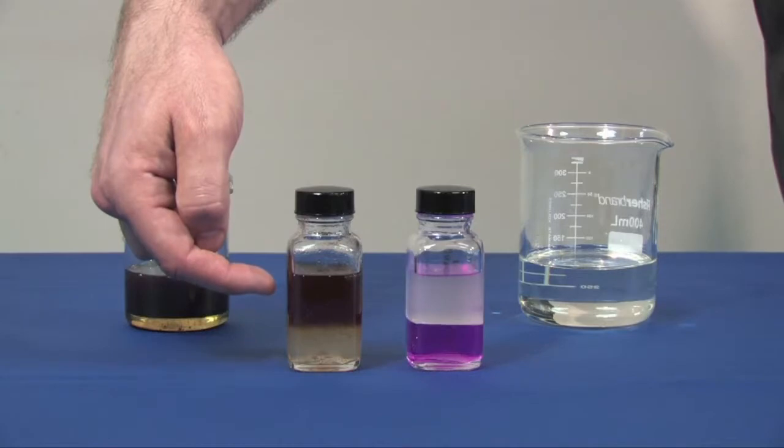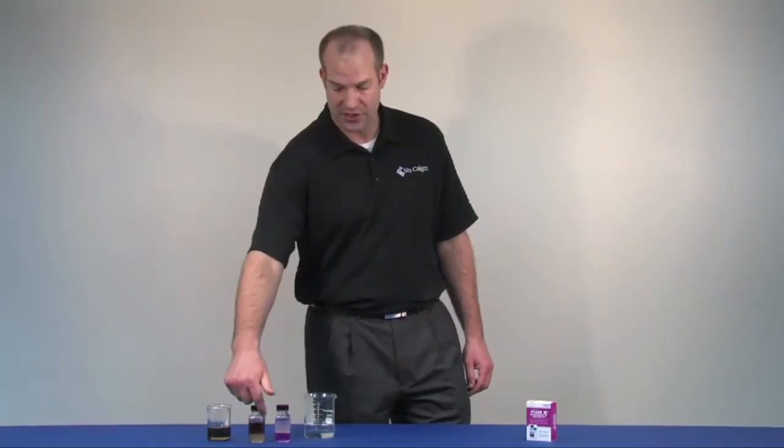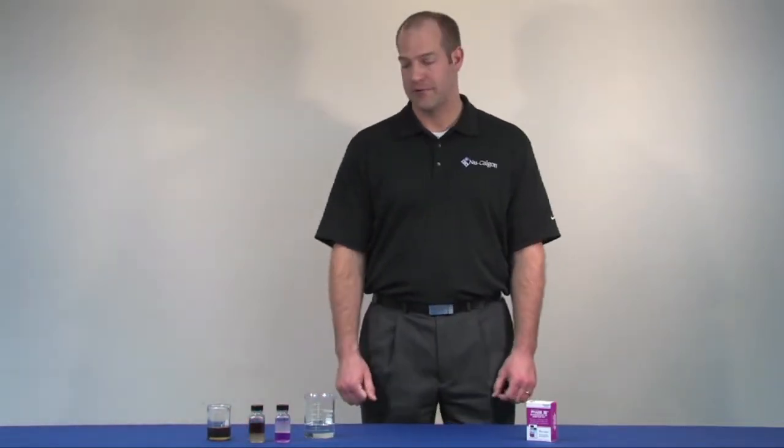The top layer keeps the dirty oil and any dyes that may be present in the oil in the top layer, so as not to affect the color change in the bottom layer. My name is Mike Bannock — thanks for watching this video.